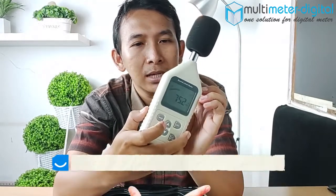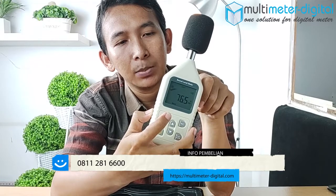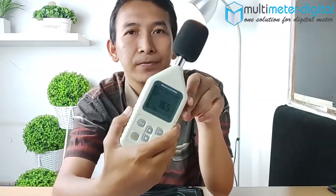Untuk nilai pengukuran, kita tinggal melihat nilai hasil pengukurannya di sini. Untuk melihat nilai maksimalnya, kita tinggal tekan tombol max yang di sini. Nanti nilai tertingginya akan muncul di sini. Jadi, itu adalah nilai maksimal kebisingan yang ada di area yang kita ukur, di mana kita berada.